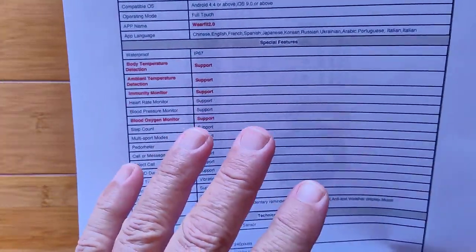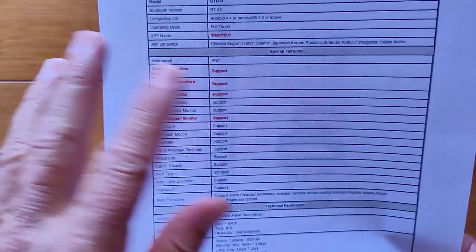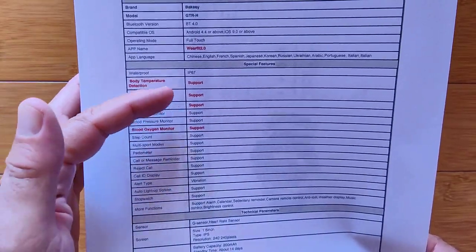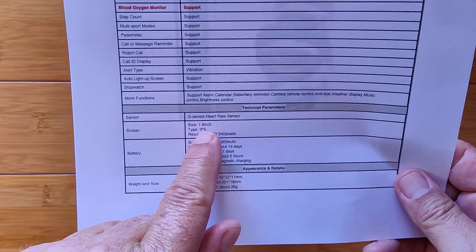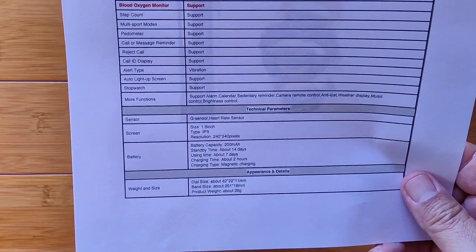A heads-up: be careful to check the parameters of all of these if you get this one, to make sure they're accurate on your body. Everybody's body is different — different skin color, different thickness, different hairs on your arms. So I can't attest to the accuracy, only to the fact that it records this information. It's up to you to verify it. More functions include a 1.8-inch IPS 240x240 screen with a 200mAh battery — about 14 days standby, 7 days of use, and 2 hours to charge with the magnetic charging cable.